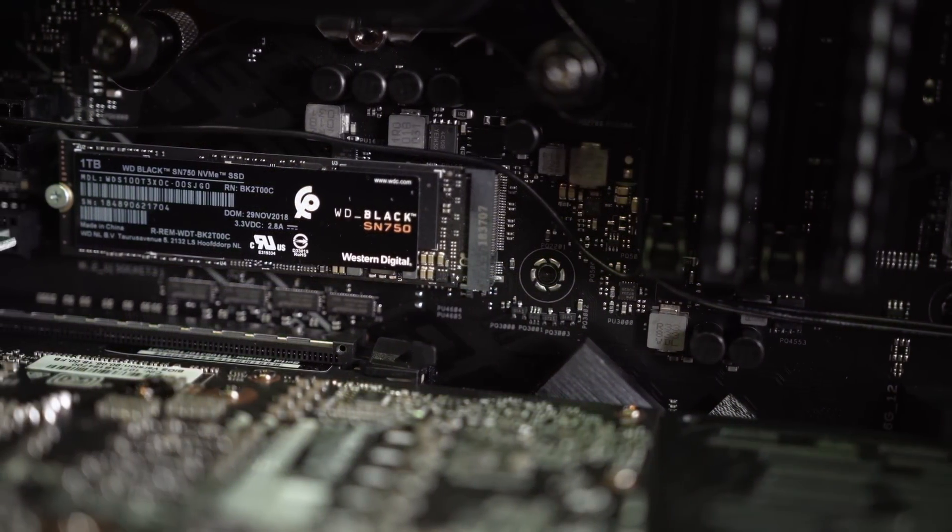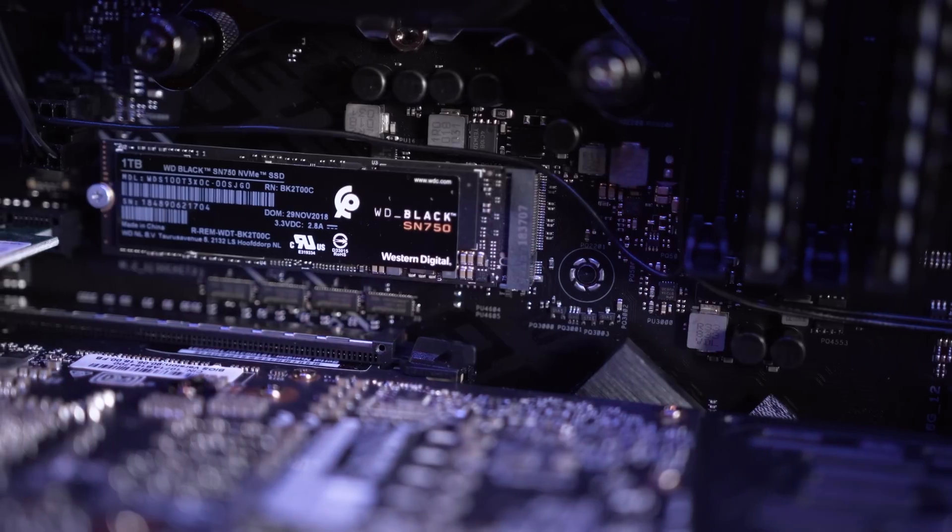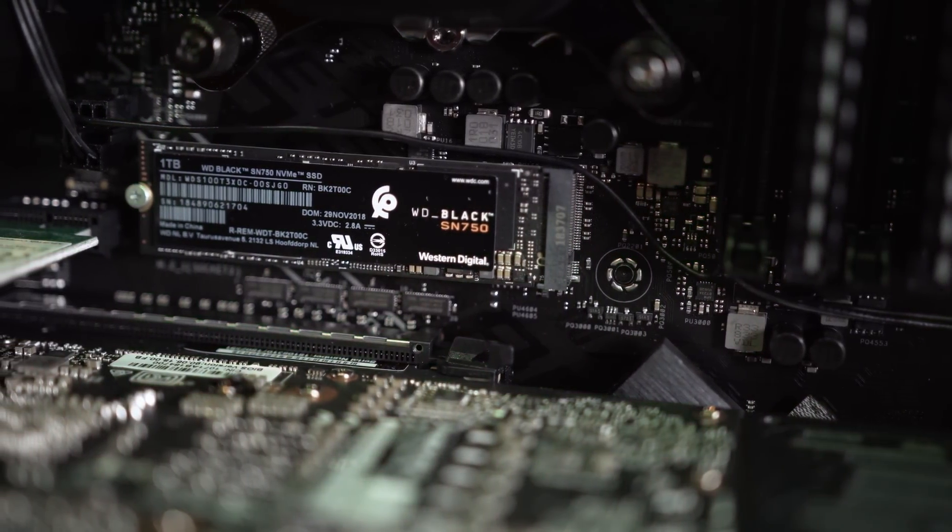WD have created a drive that is better than their last drive and better than the competition. As we always know with WD, they try to stay competitive with their pricing. We're expecting very strong pricing on this device, and WD do like to team up with retailers on promotions.